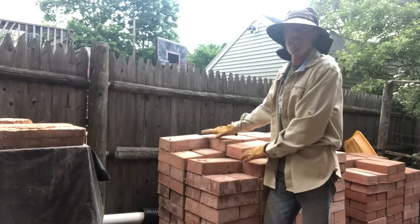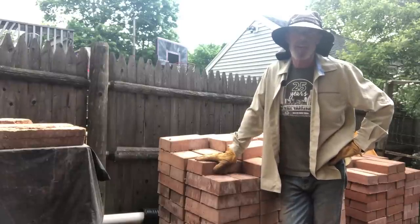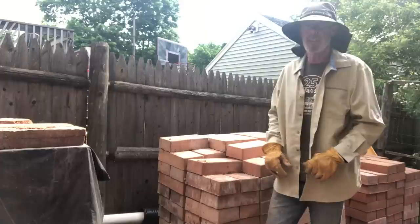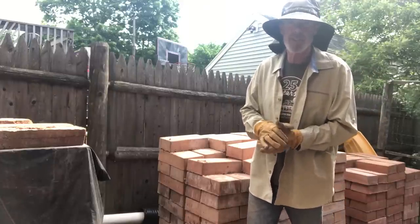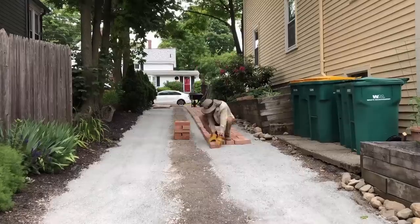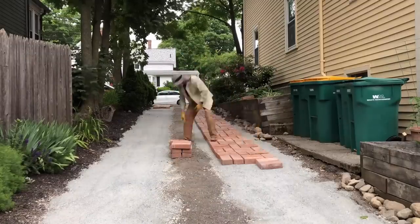I have these concrete terracotta pavers which I made myself — you can see my YouTube channel for a video about how I make them. The sun is out so I put on the sun hat for a little protection. Now I get to lay the pavers. Laying the pavers is one of the most satisfying parts of a job like this. After all of that ditch digging, raking, and shoveling, we're finally getting an idea of what the final driveway will look like.